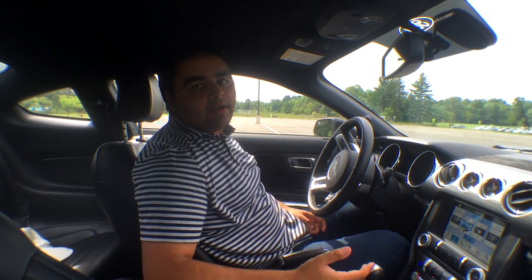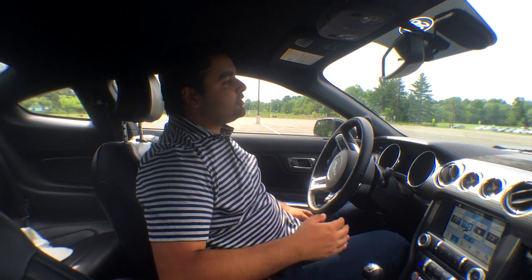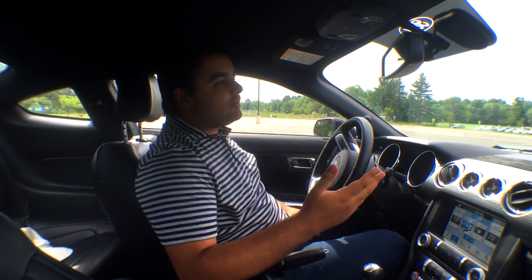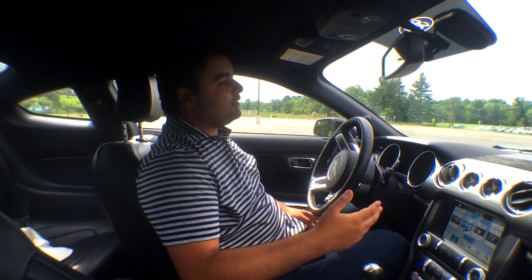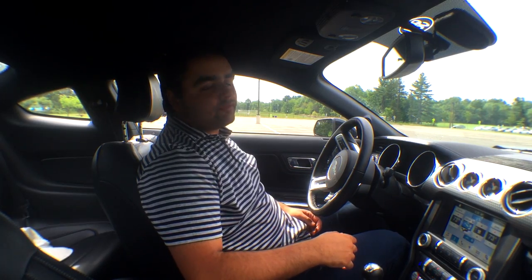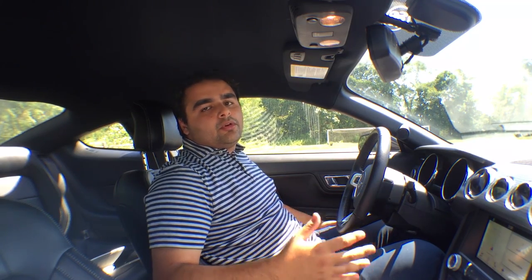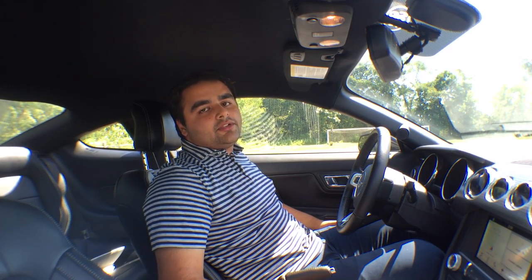Hey everyone, just want to make a quick video about how to drive manual. I'm going to go over the very basic step-by-step. For the entire video, I'm going to assume that you're on a flat, large open space, preferably a parking lot like this.